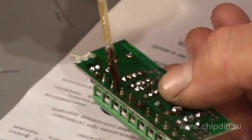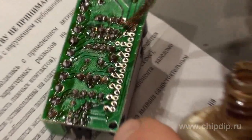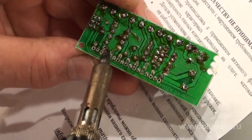We should mind the polarity designations on the board. Then we do the sockets, and finally the microchip. Be careful not to overheat its leads, and don't be stingy with rosin and flux. Don't be afraid of the mess on a printed circuit board, as it will be washed off later.